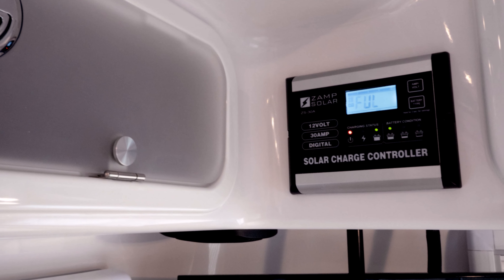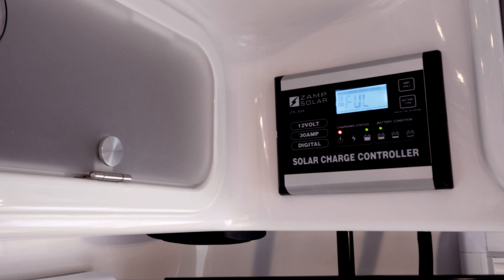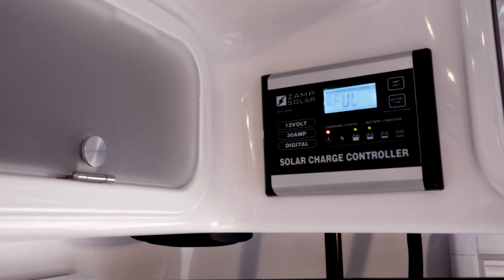Depending on the availability of the sun and how you use your trailer, these large arrays of solar panels will keep your batteries charged for days or weeks when camping off-grid. The ZAMP Solar ZS30A charge controller is a PWM, or Pulse Width Modulation, charge controller and it is capable of handling up to 30 amps of current and 510 watts of power.